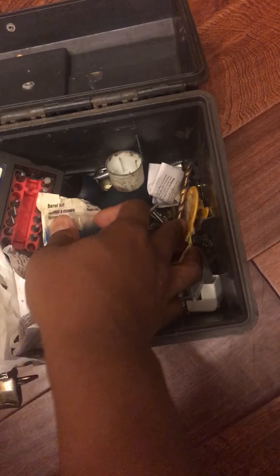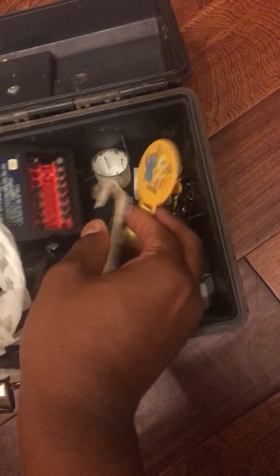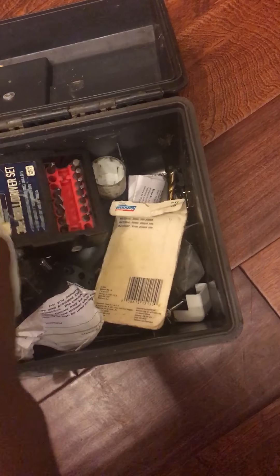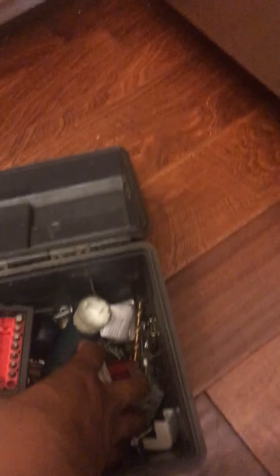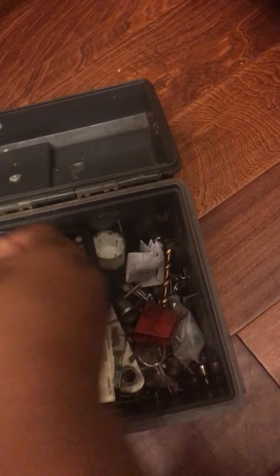You can either go and buy a brand new dishwasher or you can pay somebody to fix that problem for you. But what I'm going to do is just go through some old miscellaneous stuff in this old toolbox here.